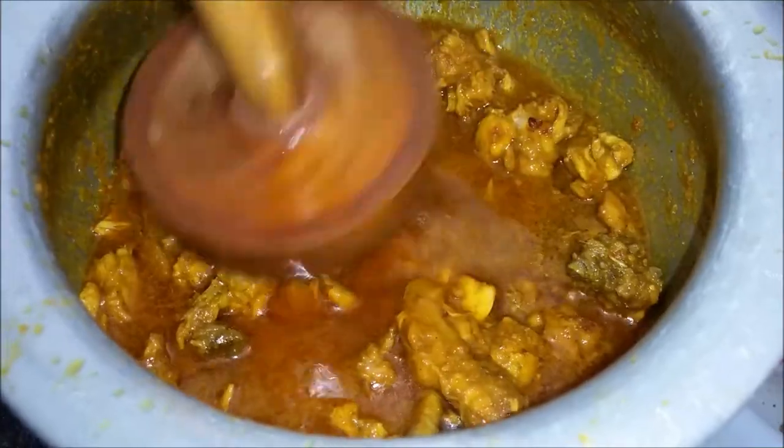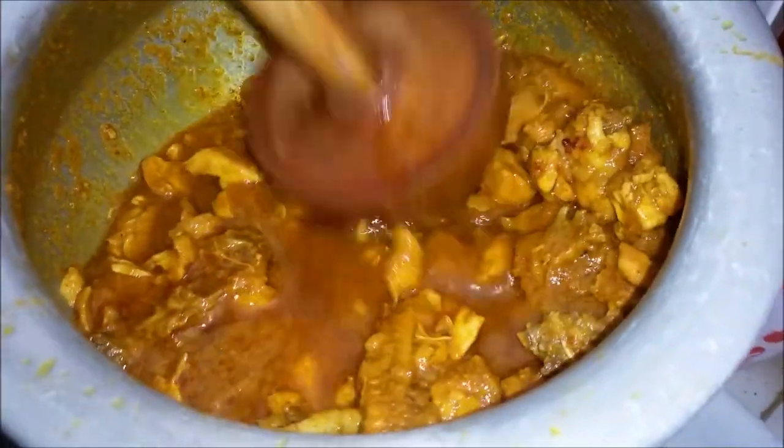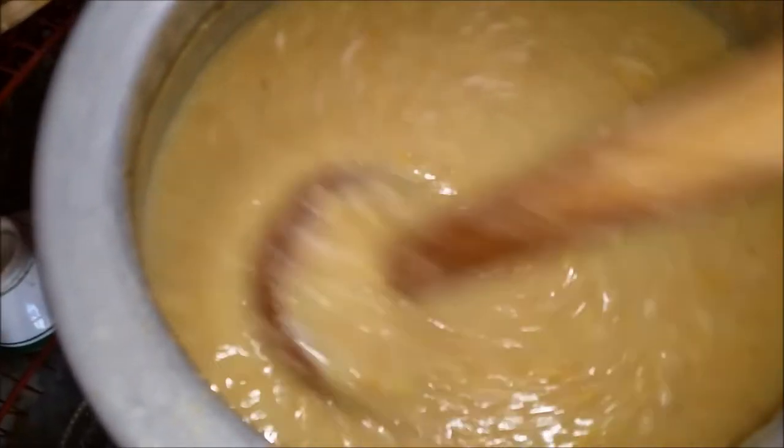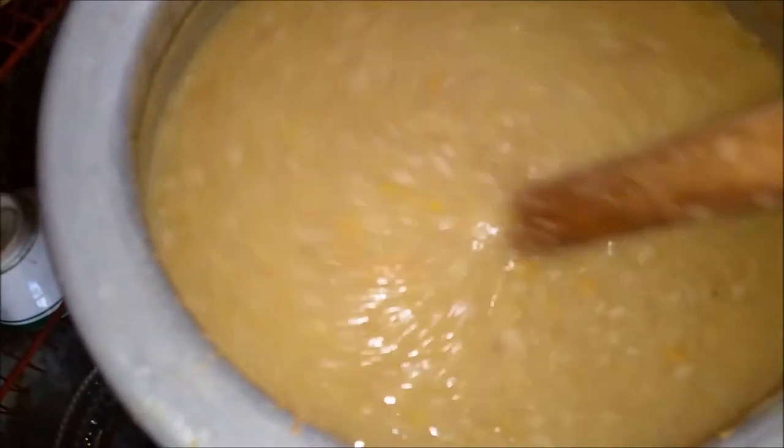I will cook the olive and garlic. I will add the chicken and let it cook a little bit better.